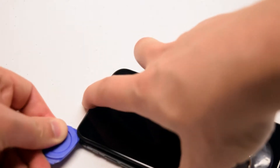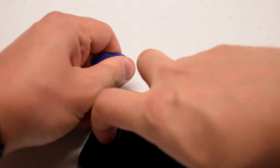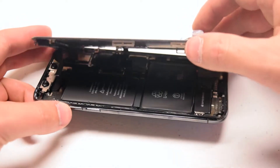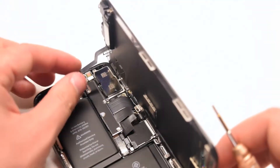Once you've loosened up the bottom and both sides, go ahead and slide the pick through the top, completing the phone adhesion separation. Now you can fold the phone out like a book. There are two cable attachments — one at the top and one in the middle — so be careful not to tear those.